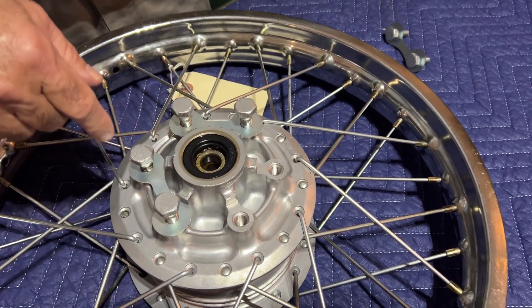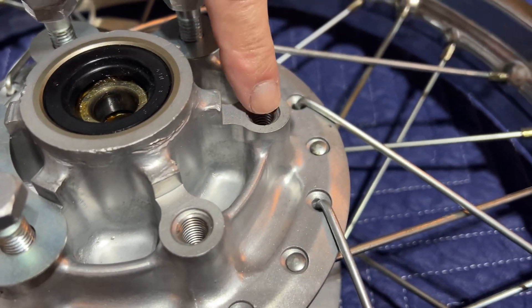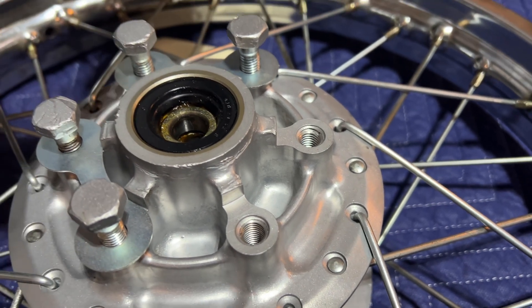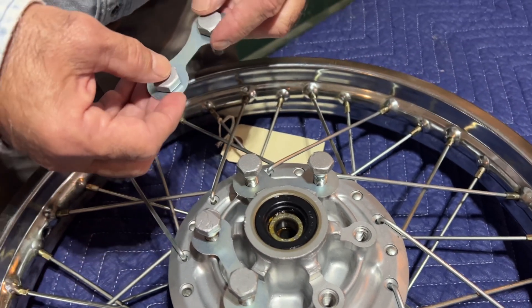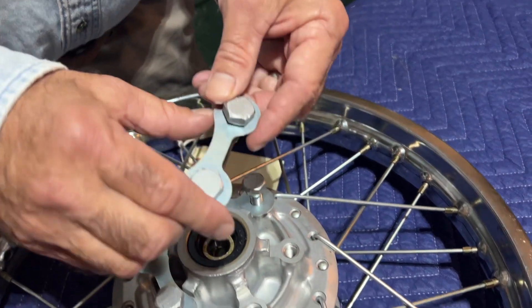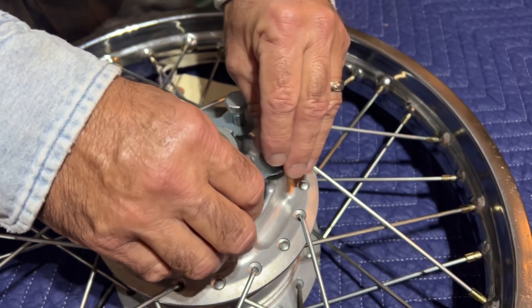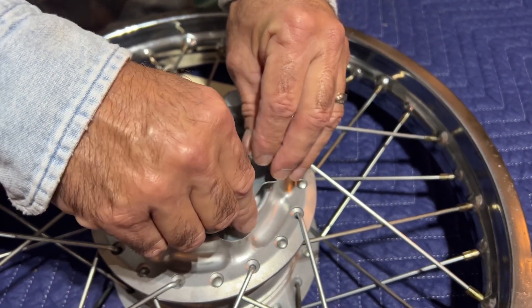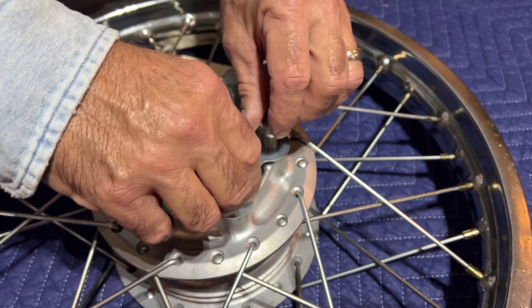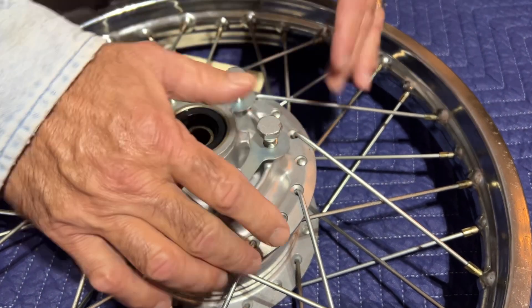They're all 10 by 1.5 bolts. Some of the bolts have some marks on them, but it comes with our locks that we make here for the sprocket lock. This would be a great wheel for someone that's just putting a nice trail bike together.